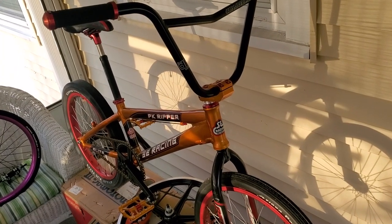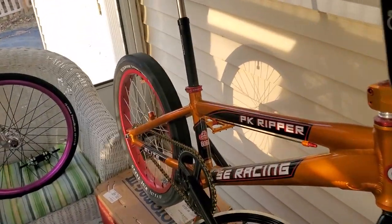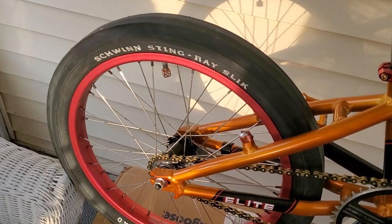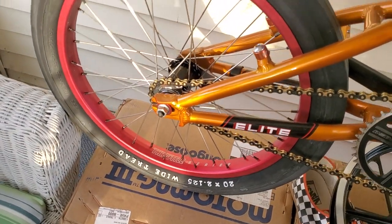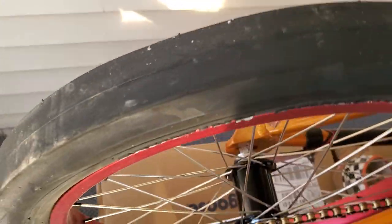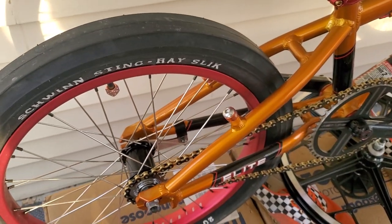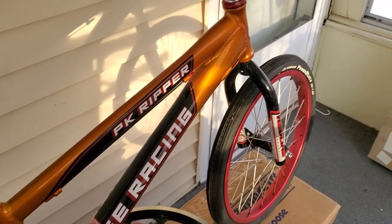Here we got a PK Ripper Dragster. It has a Schwinn Slick in the back off of a Schwinn Stingray. Look at that tire. Isn't that just beautiful? You wouldn't think you could put a slick on a PK Ripper and it looks so cool.